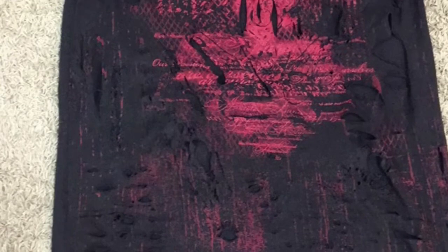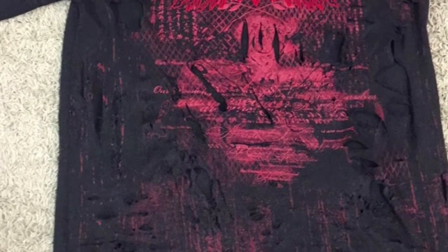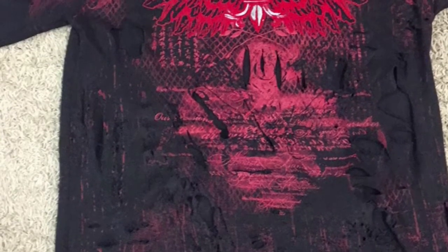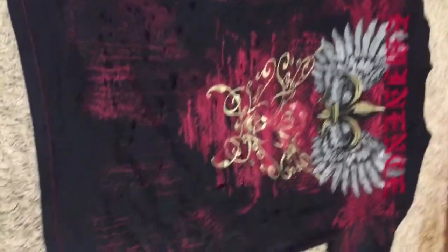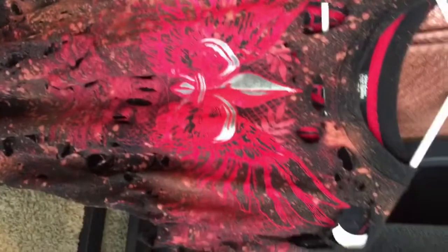This is what the front looks like when I got done with it, and I didn't really go crazy with the back. This is the shirt the next day — it looks amazing, it really does.